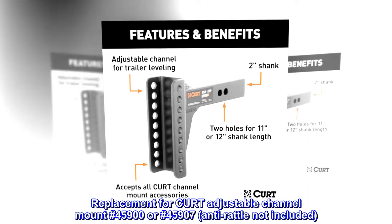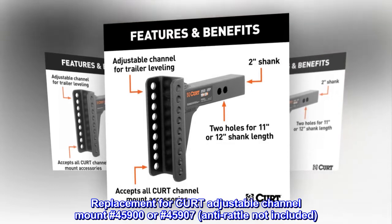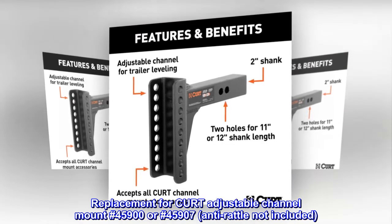Replacement for Curt Adjustable Channel Mount No. 45900 or No. 45907. Anti-rattle not included.